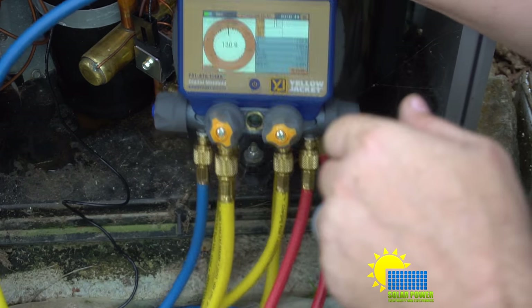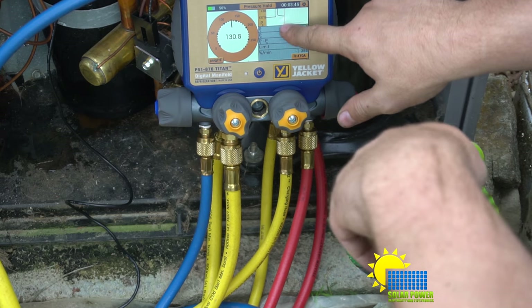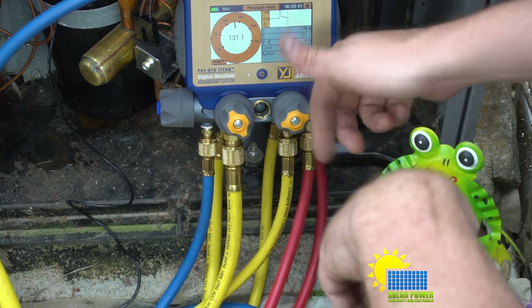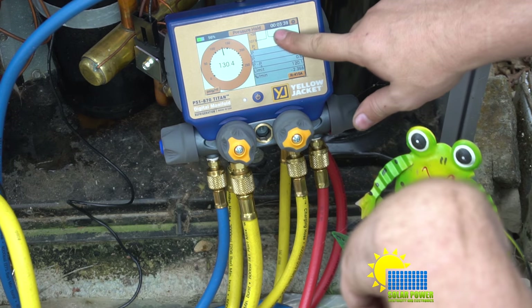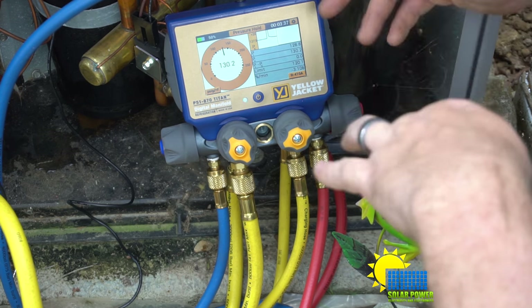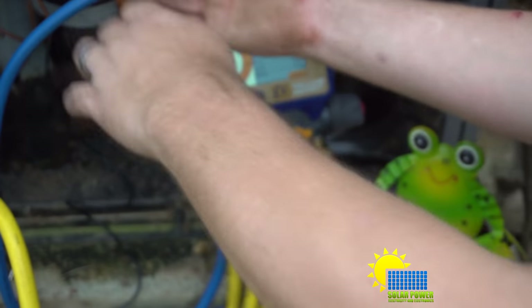We still have our pressure hold test going — you can see the pressure went up and then came back down to 131. There are three minutes and 38 seconds remaining on the pressure test. Now I'm going to disconnect this hose.